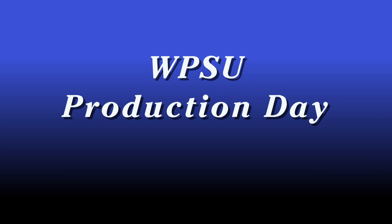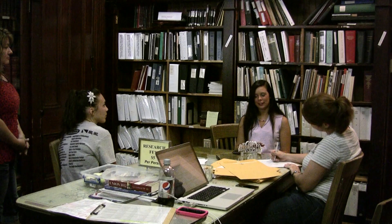After you've collected all of your footage, it's time to tell the story. Each story feature needs a spokesperson to appear on camera during the production day for an interview with the WPSU producers. This casual interview will help narrate your story and tie it all together.